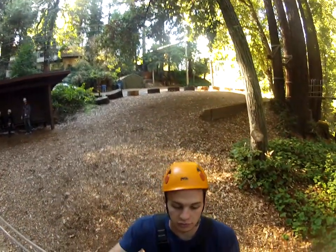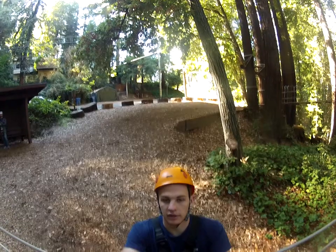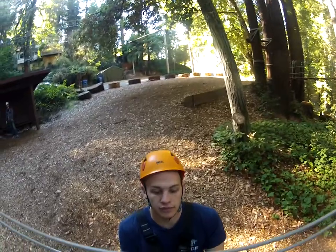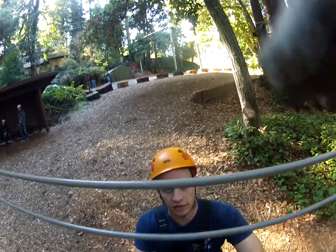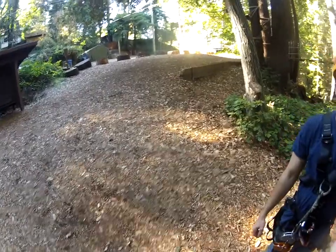I'd recommend for the GoPro, since we'll be doing a lot of talking on the platforms before we go, just leave it off until you zipline, or until you want to see something. I can also cut the video. I just worry about the battery dying before making it. Did she show you how to work it? Yeah, it's the button on top. Just a heads up, we'll be talking on the platforms later — you should be good.